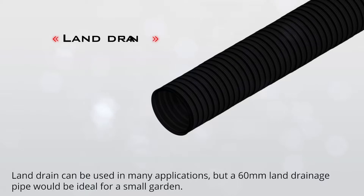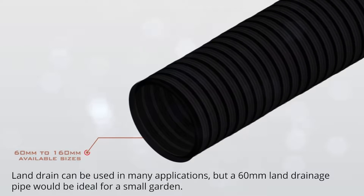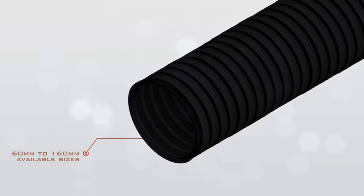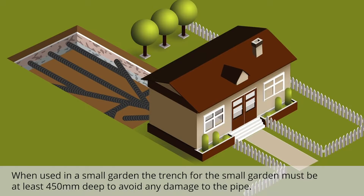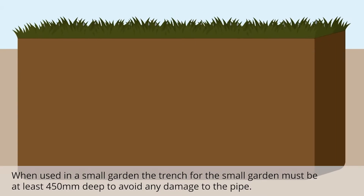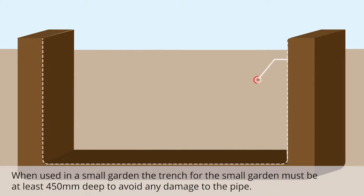Land drain can be used in many applications, but a 60 millimeter land drainage pipe would be ideal for a small garden. Land drain is laid out in a herringbone style. When used in a small garden, the trench must be at least 450 millimeters deep to avoid any damage to the pipe.